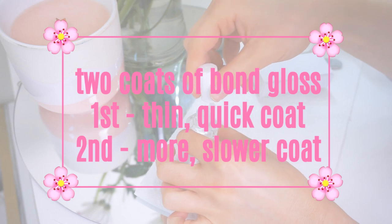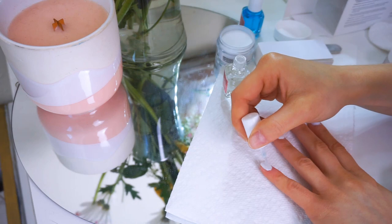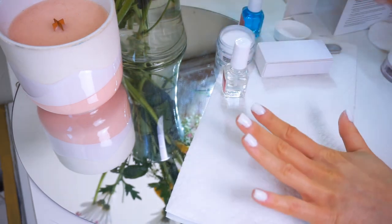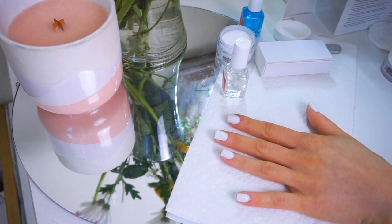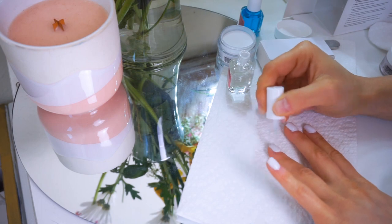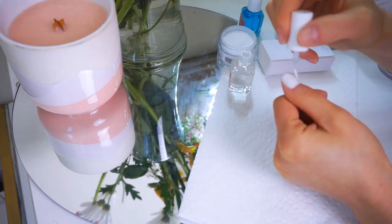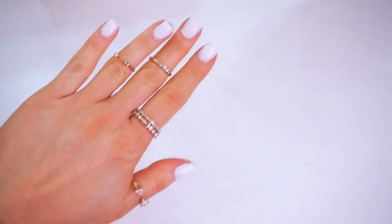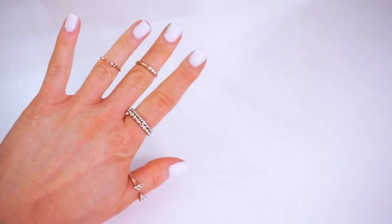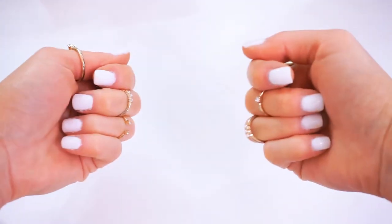Picking up the bond gloss again, you'll want to go in with your first top coat. Apply this one really quickly — two to three very quick brush strokes. Allow that to dry for 15 seconds. Then after those 15 seconds, go back in for a second coat with the bond gloss. This time you can use a little more and be a little more detailed, working a little slower. The box says to wait about one to two minutes until your nails are fully dry, but for me it took like five to ten. Allow a few extra minutes just to make sure you don't smudge anything.